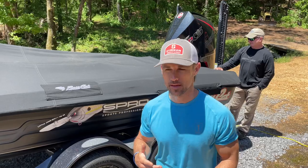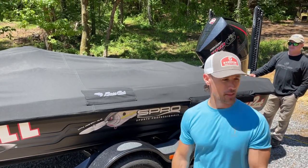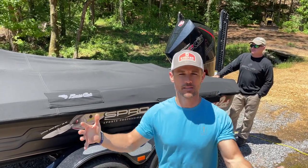Removing a boat cover is not as easy as you might think. I've got my Bass Cat Eero right here with the cover on it. My good friend Ed Loughran is here — he runs a Bass Cat as well, and we have the exact same boat and the exact same cover.